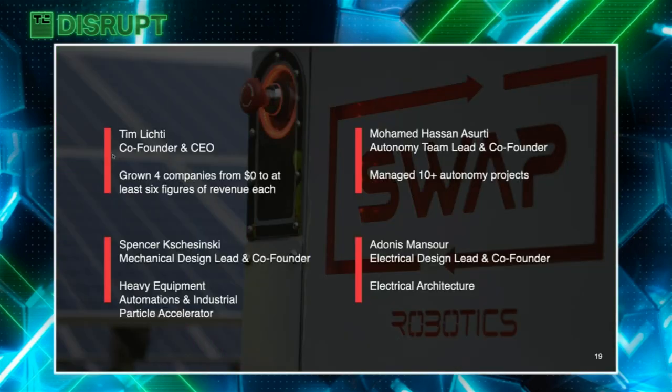By the way, there's only one other company with a product in the market for solar cuts. We've gone up against them three times since launch and we've won every single time. Our solution is just more robust.